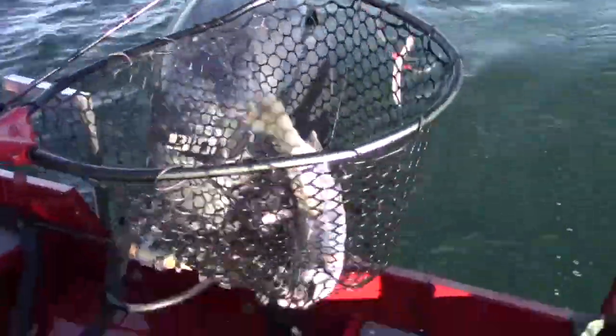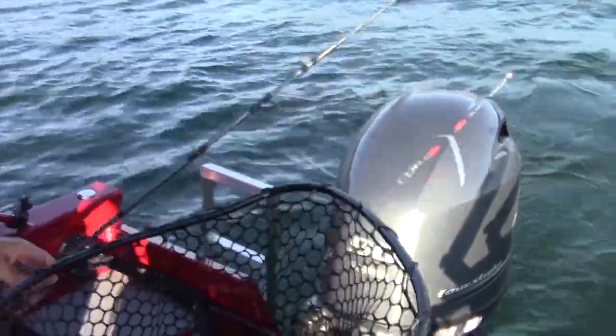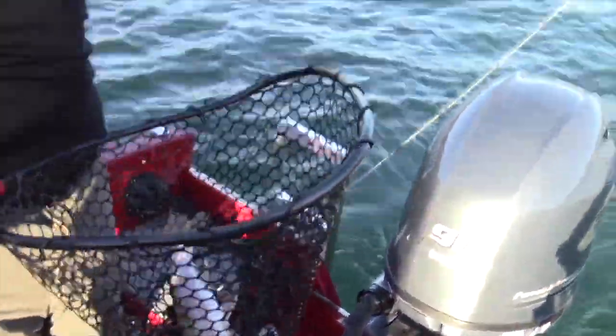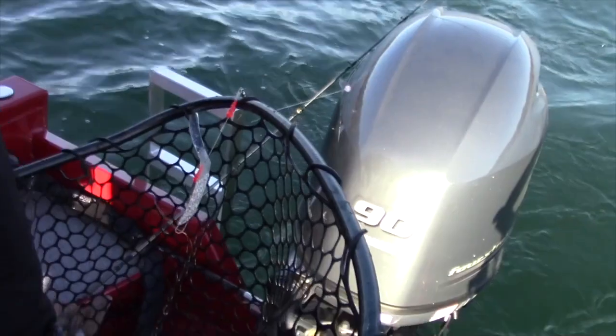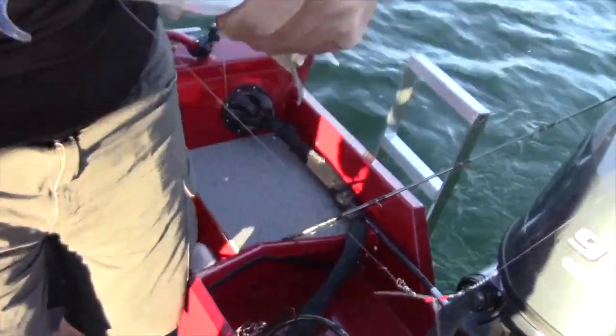Lake Shasta, man — it seldom disappoints. That's a really typical rainbow at a lot of lakes — that's a nice fish, but here it's just a nice average fish. I got that on that max lure, that chrome set of hot wings. I removed one of the blades because I was going subtle.